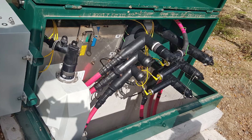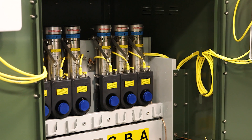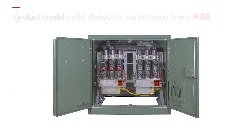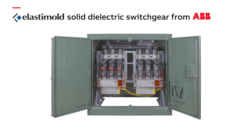Many utility customers are replacing aging air-insulated switchgear with Elastomold switchgear. When you look at the overall benefits, it's hard not to see that ABB's Elastomold switchgear could easily be your smart and reliable investment.